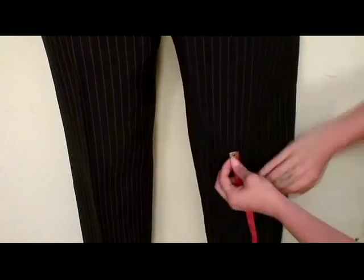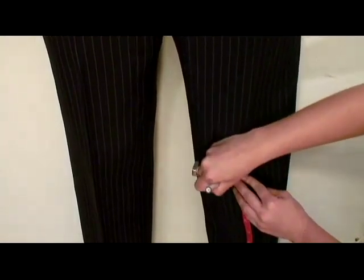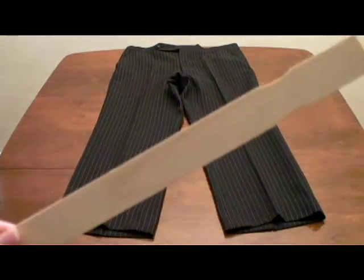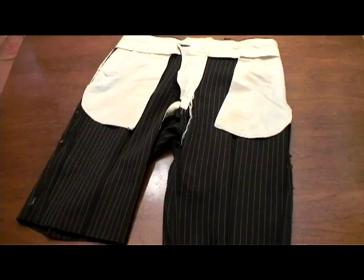Put on the pants, measure and make a mark two inches below the bottom of your knee. Lay the pants flat and draw a straight line using tailor's chalk and a straight edge. Cut the pant legs off along the lines and turn them inside out.